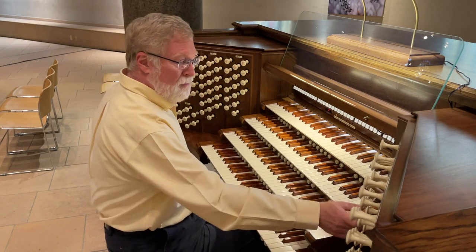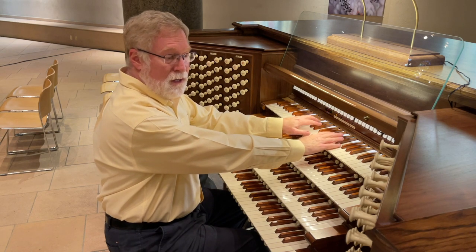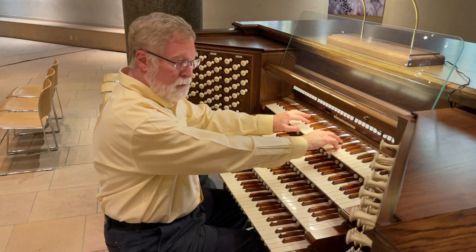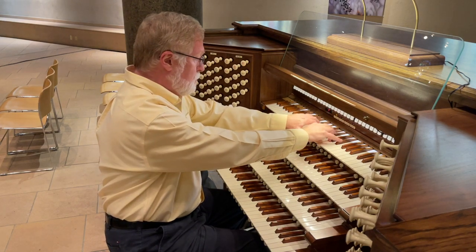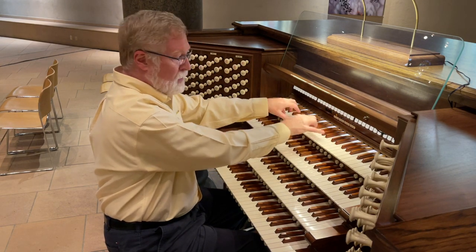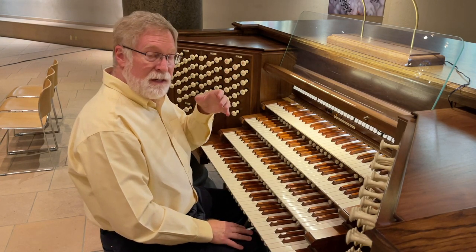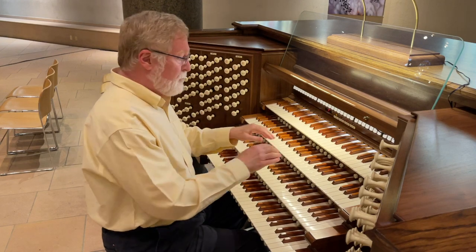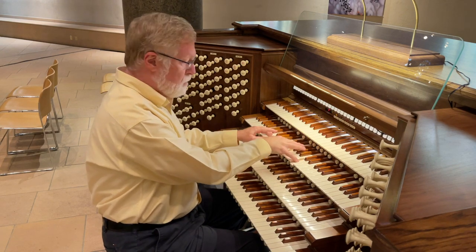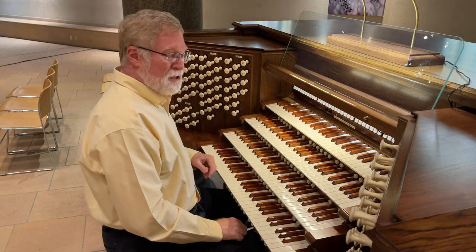So we also have a lovely Doppel Flute, which came from the previous organ here, brought from the Roosevelt Organ Company. Doppel Flute because it has two mouths, one on each side. The Triangular Flute, because it is literally three sides instead of four, like the normal wooden construction. So some variety in the construction of those flutes.